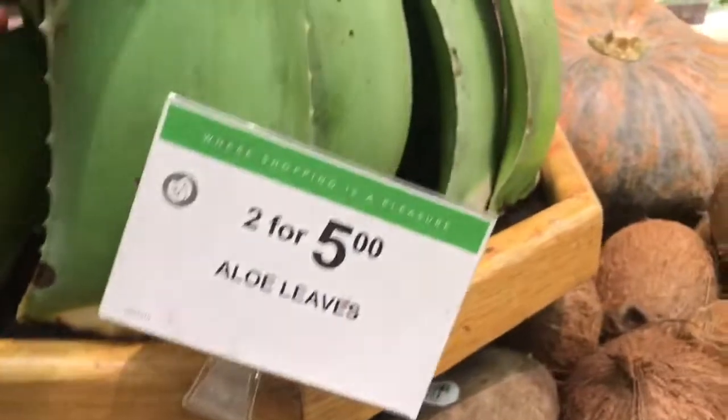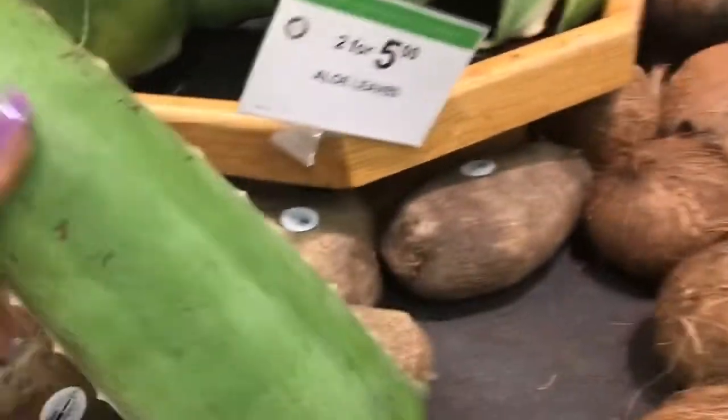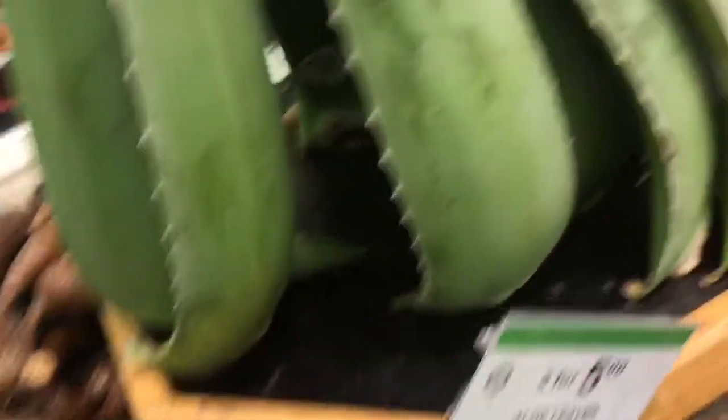All right. Here are two for five. Yeah, they're big too. Oh, these are so heavy, guys — should have a lot in there. I think we're going to get two. Let's find another.